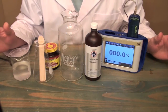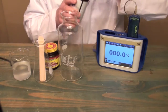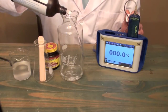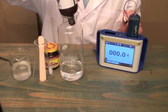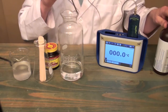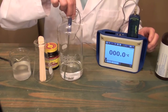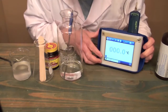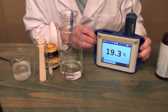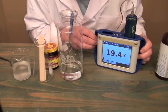Conducting this decomposition reaction is quite simple. What we're going to do is take some hydrogen peroxide and put it into this flask. Then we're going to insert a temperature probe so that we can get a starting temperature for the hydrogen peroxide. It looks like we have a temperature of around 19 degrees, maybe a little bit higher.